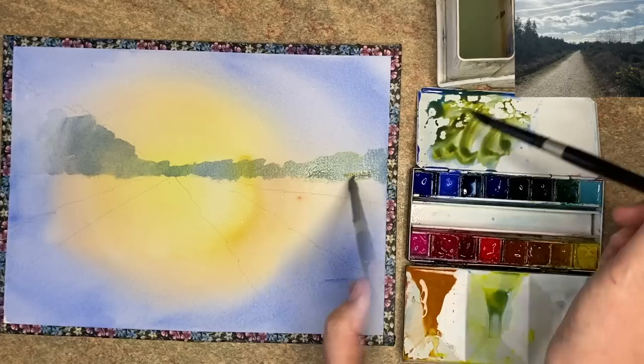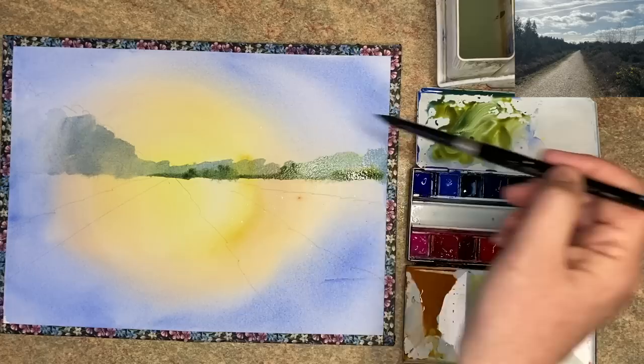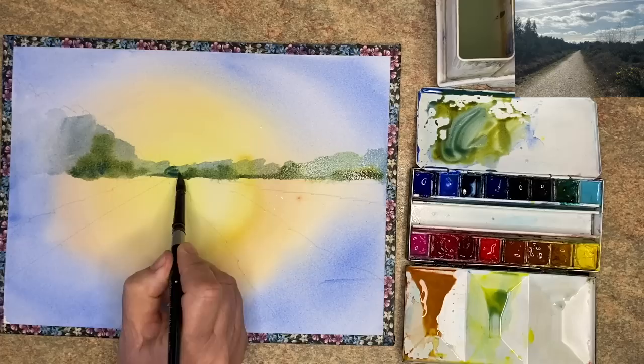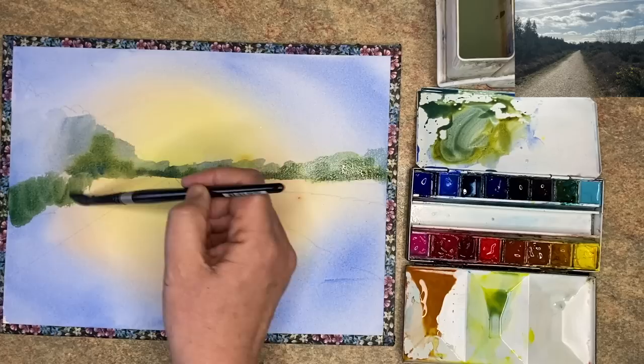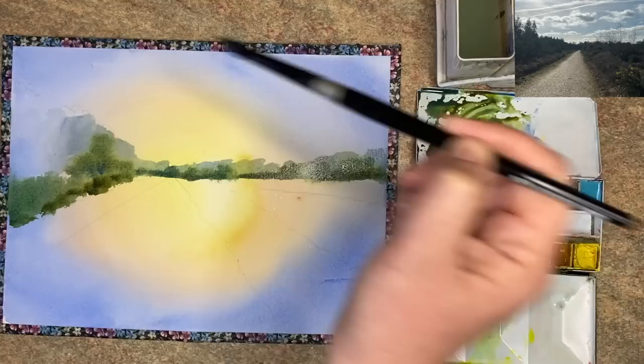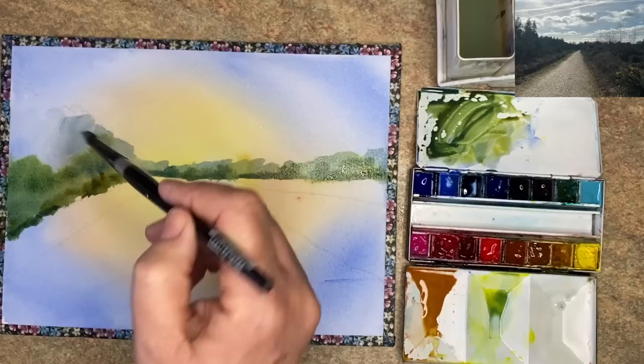Adding some quinacridone gold now to the ultramarine and painting this wet into wet at the bottom of the trees on the horizon, using that size 10 brush and just dropping in that lovely mid-green here and there wet into wet. I've added a touch more ultramarine just to make it slightly darker, painting that wet into wet. As you can see, the blue-green colour fades off a little bit in the distance and it creates some depth there. Adding that mid-tone green to the left, wet on dry, then dropping in that darker mix wet into wet.